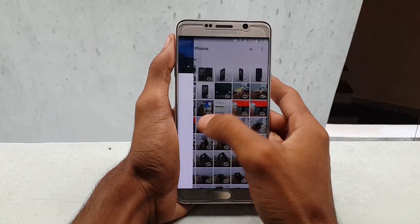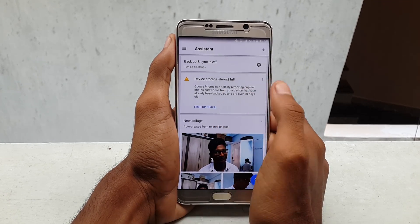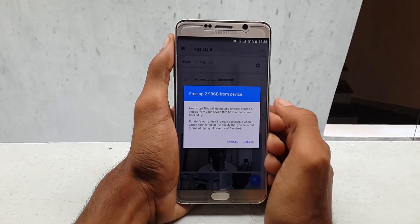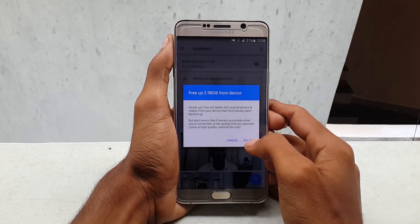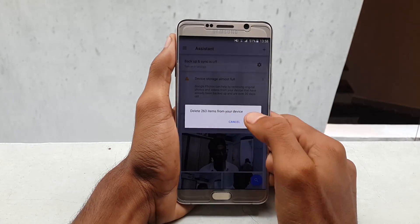Other than this, it will also show you an option in the Assistant section. Swipe all the way left, you can see an option called 'Save device storage.' Once you see that, click on wipe or delete. You can see you can clear up to 2.98 GB — that is in my device, it may vary from device to device.